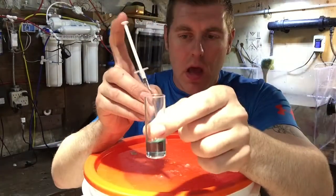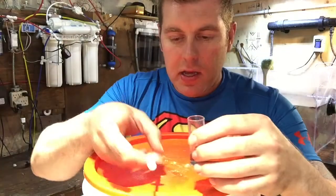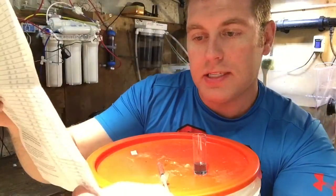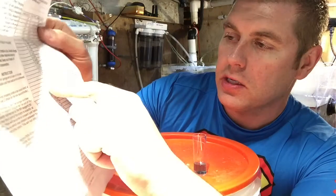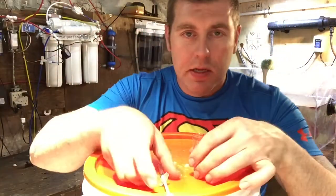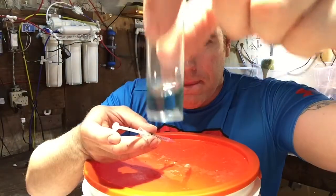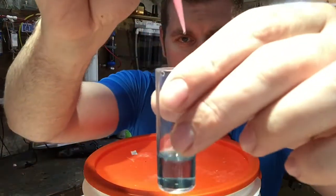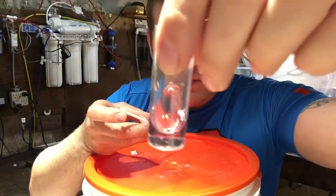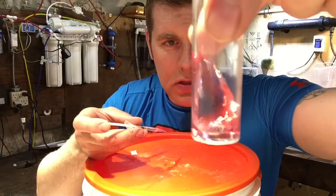Now we're going to add a few drops at a time from the syringe into the vial, shaking it after each addition, until the solution starts to turn from bluish-green to a pink or orange color — that's what we're looking for. Here are the instructions that come with the kit; it has all your readings on the side. Natural seawater has a KH of seven to eight dKH. Keep adding drops until it turns pink to orange — there it goes, pink to orange.